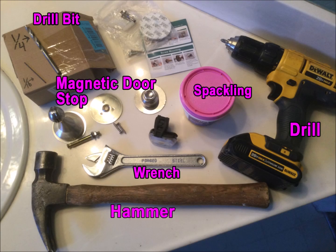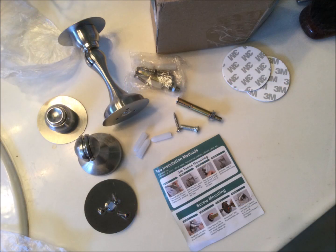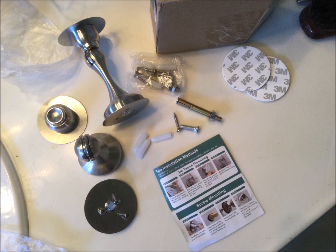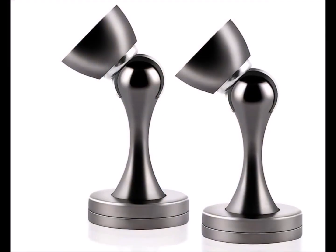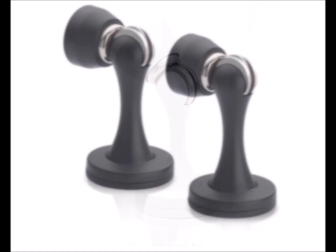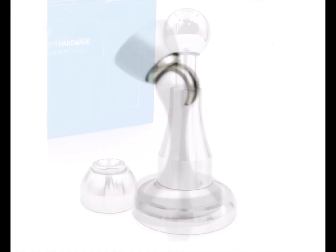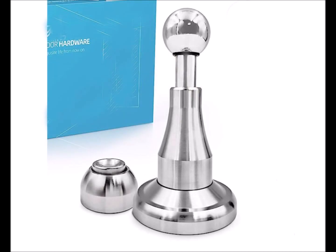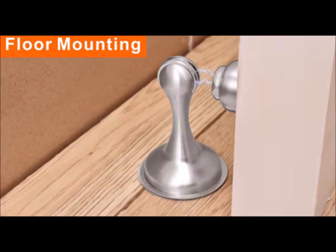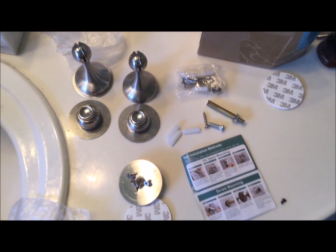Here's all the stuff that I needed to complete this job, and the star of the show is the magnetic door stop. My kit contained two of them. I got the silver one, but the door stoppers come in different styles and colors — like a cool black one, a white modern-looking one, a gold or brass one. You can even install it on the floor. I'm installing mine on the wall, so let's get going.